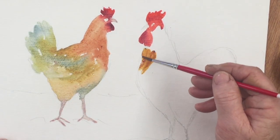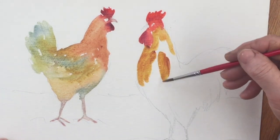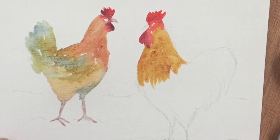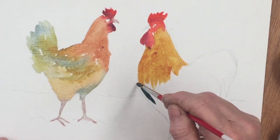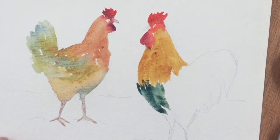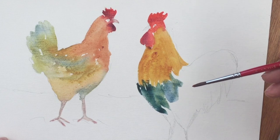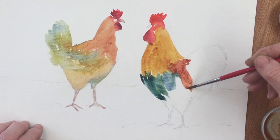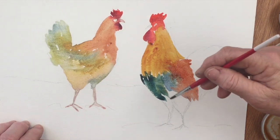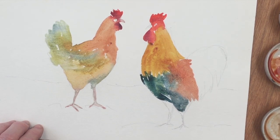Now we'll start on the cockerel. I'm dropping in some quinacridone gold using a fairly strong mix, not too much water, painting wet on dry and trying to preserve some texture in the paint strokes by using it quite thickly. This Caribbean blue is going in a little bit more loosely with a bit more water, and now this is burnt sienna for the back of the cockerel. Then just going down the top of his leg with the Caribbean blue again.